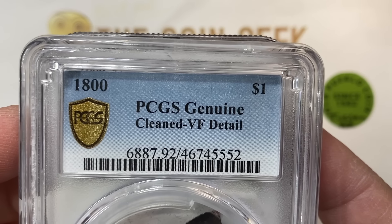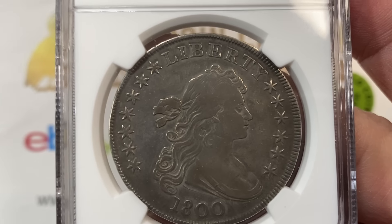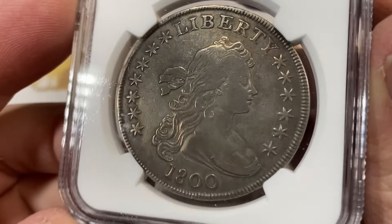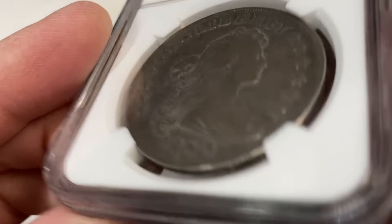So this $1,800 PCGS Cleaned VF Details. Our customer actually sent this in specifically because he wanted to make sure that he got the Bolander type on there. That's the identifying markers to show you which variety it is for the dollar.